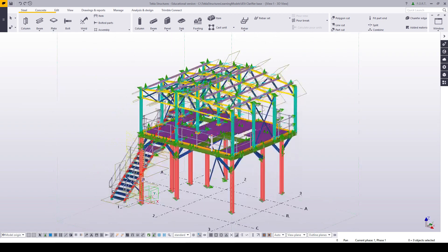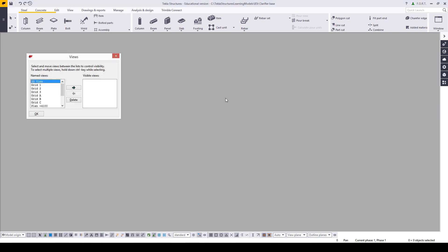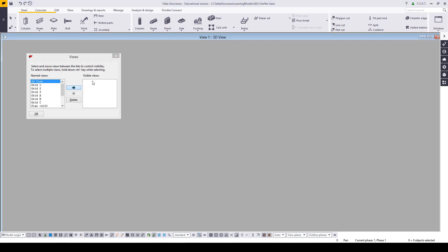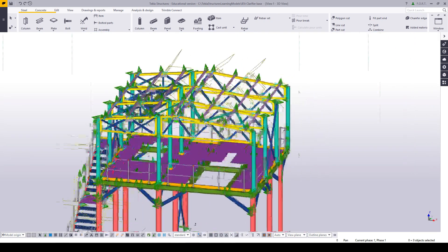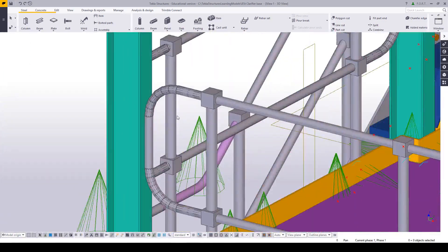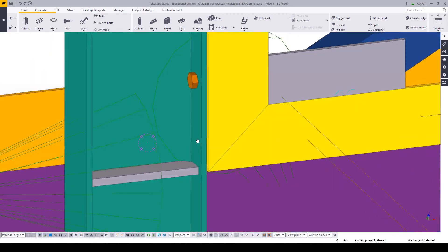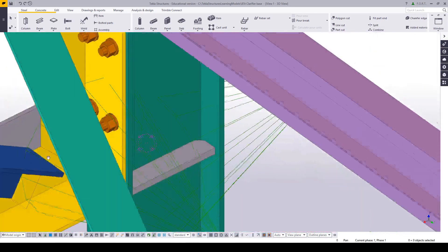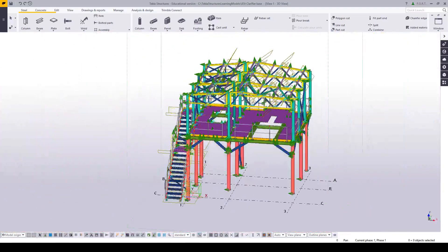You'll see it's still doing that, and that's because we need to reopen our view. Once you've done that setting, if you've got a problem simply close your view, reopen it, and you'll see that it no longer does that. You'll also see that the colors are a little bit brighter, the lines are a little bit softer and rounder on the edges — it's all part of the DirectX display.